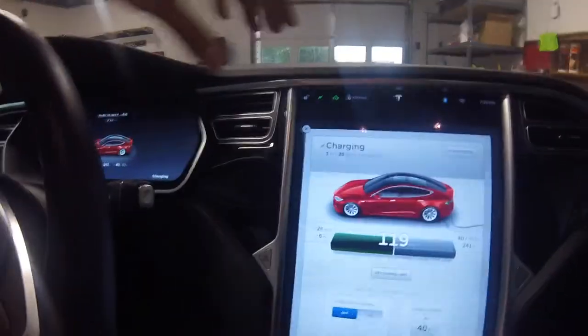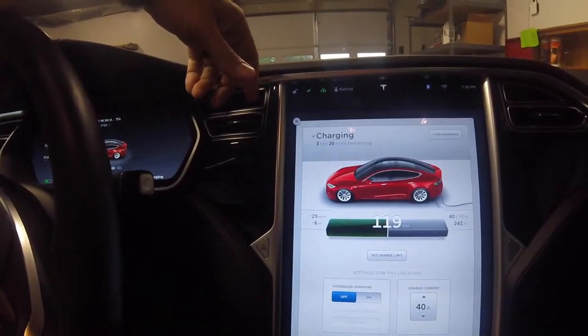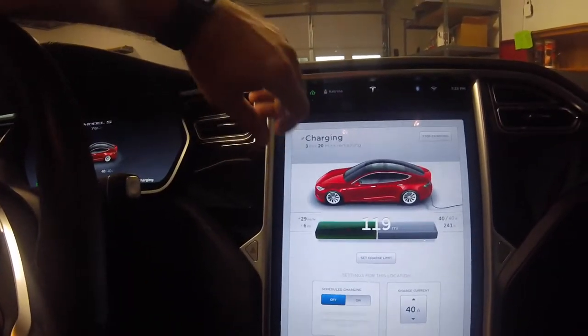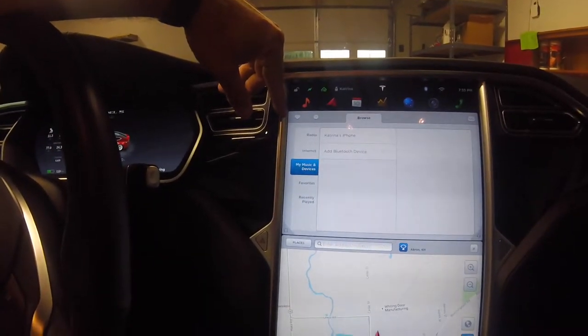Back with another video - this is a request by Ken on YouTube. He wanted me to go over the media control center console, music, and everything going on in the middle unit. Right now I'll flip the camera around and show you what it looks like when you're charging, and then we'll get into the main stuff you wanted to see.